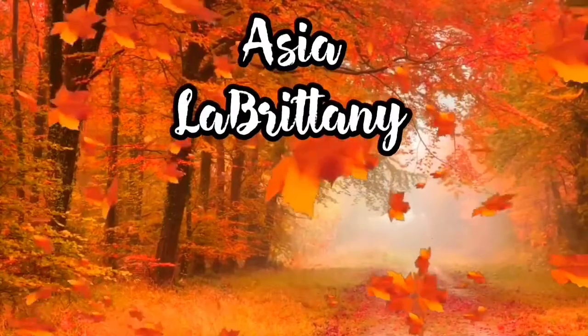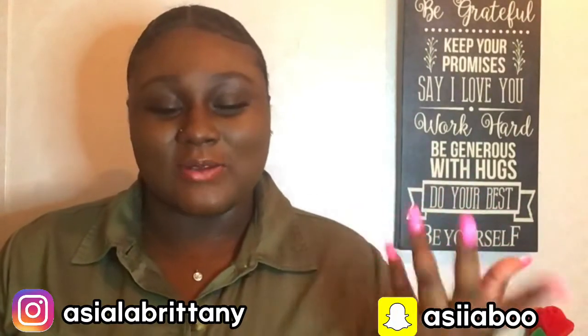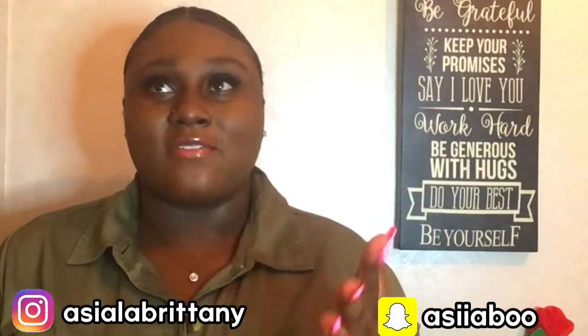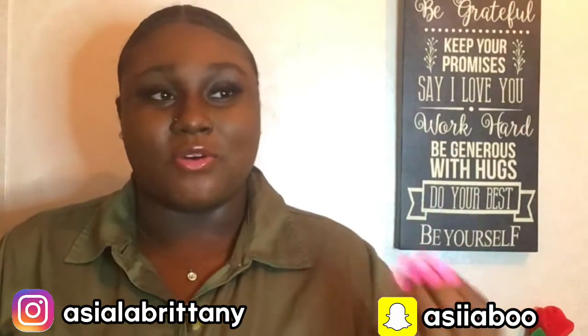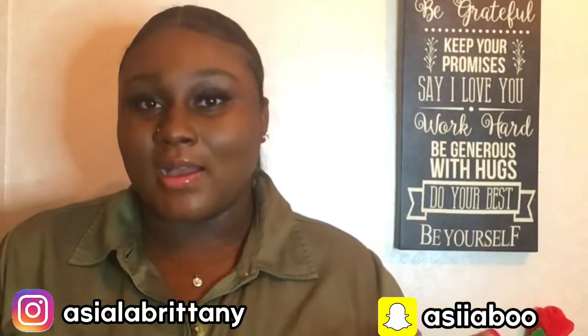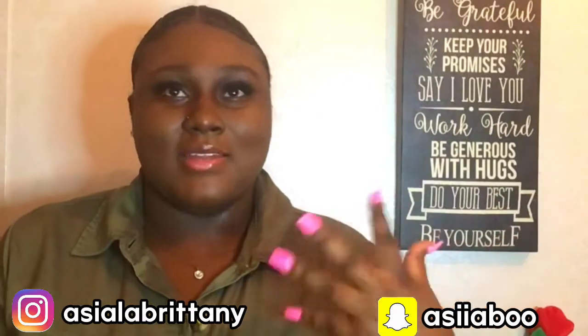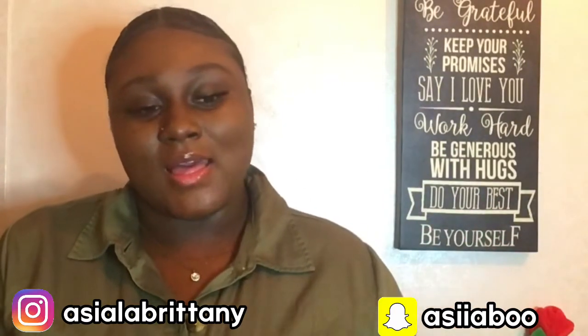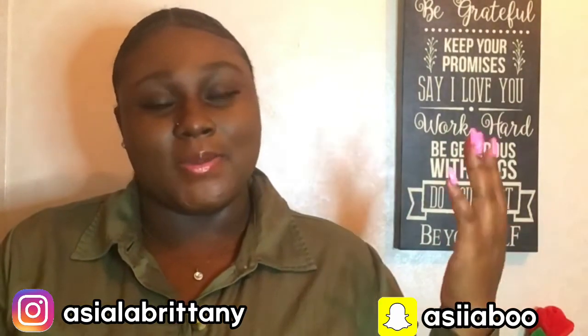Hey y'all, I'm Ajela Brittany and welcome back to another video. So like two or three videos ago I told you guys I was going to upload a sulfate-free video of the shampoos that I recommend. I usually use sulfate shampoos because they make my hair feel clean and they do not dry my hair out at all.